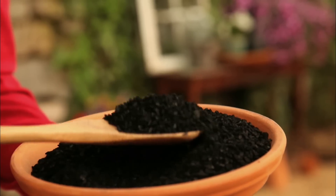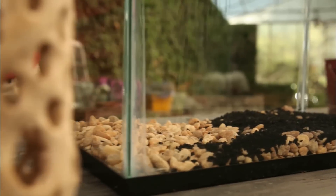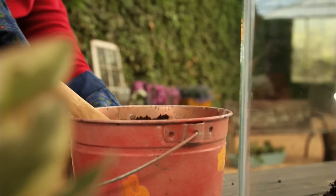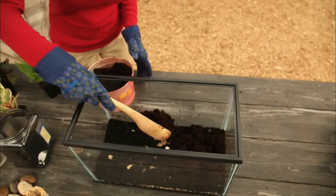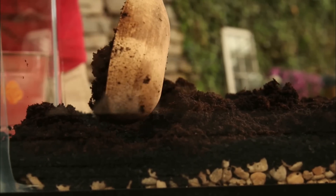Next, add about an inch and a half of activated charcoal. It helps with odor and guards plants from decay. Put an inch and a half of sphagnum moss on next. It acts like a filter to keep soil in place while letting water through.